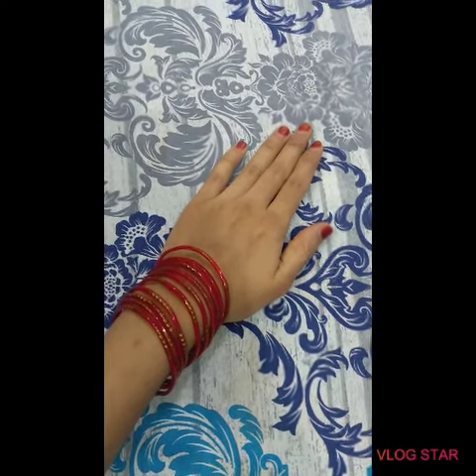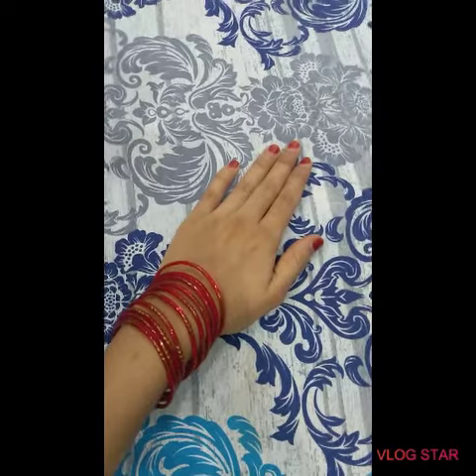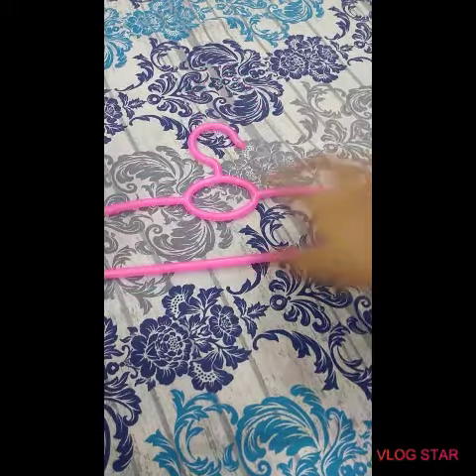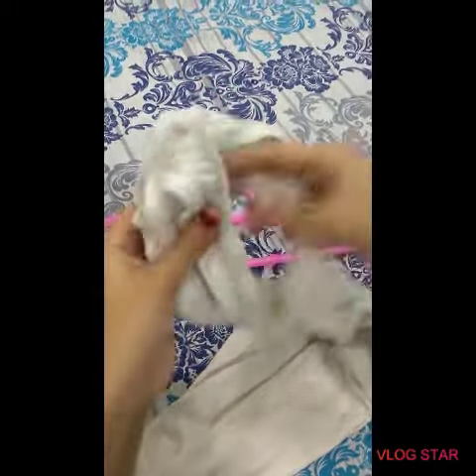Today I am going to show you how to hang your top. Let's see how we hang it — this hanger is put in like this. It makes a lot of sense.